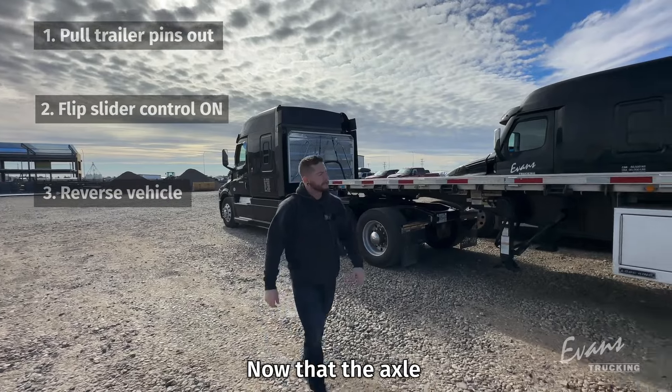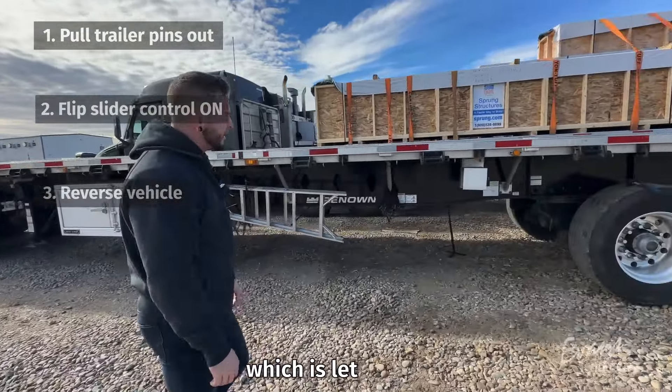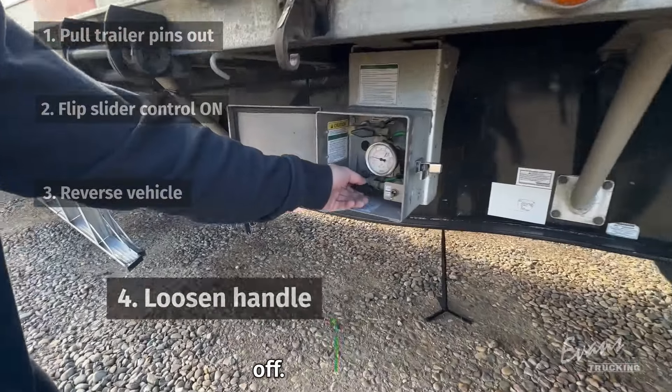All right, now that the axle has slid forward, we're going to head to step four, which is letting the pins in. I'm going to come in here and release this, and then we're going to go to the airbox and turn this back off.